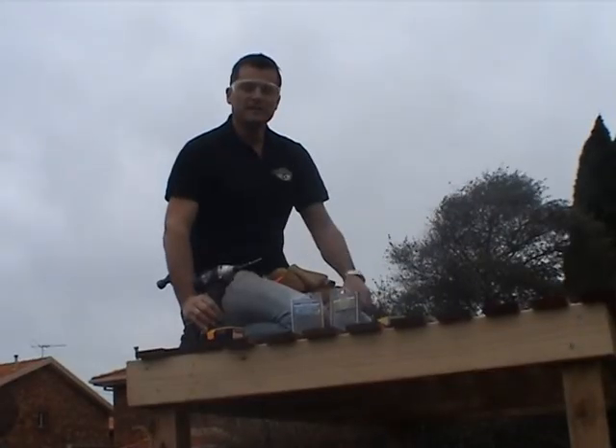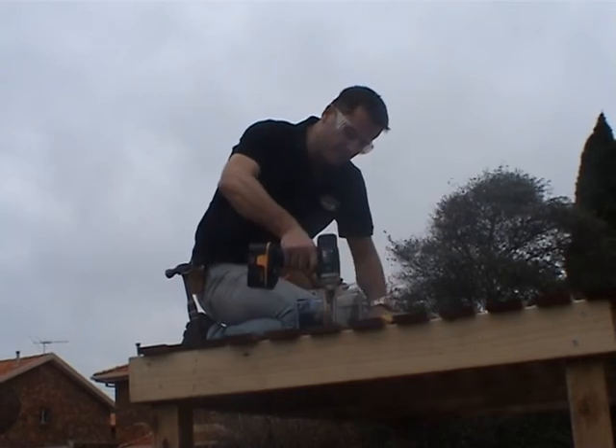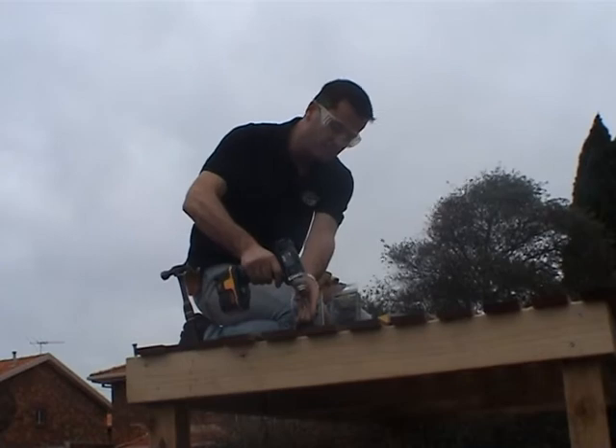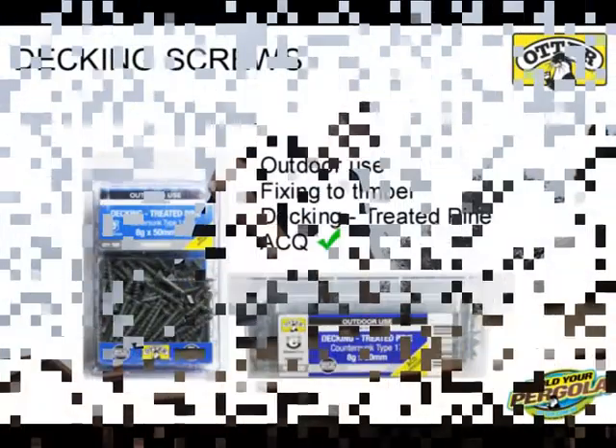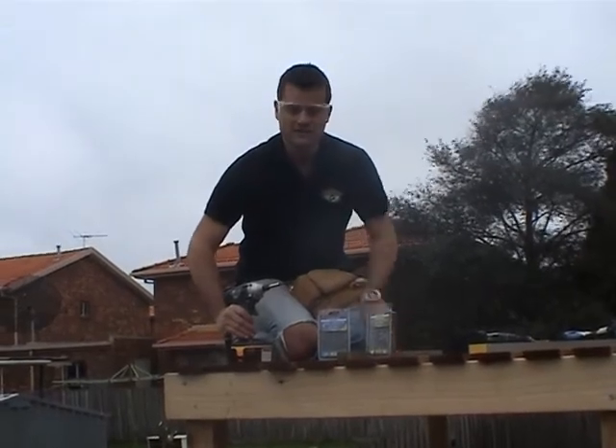Our second option is to use galvanised treated pine screws. And finally, we have the option of using Chem Shield decking screws.